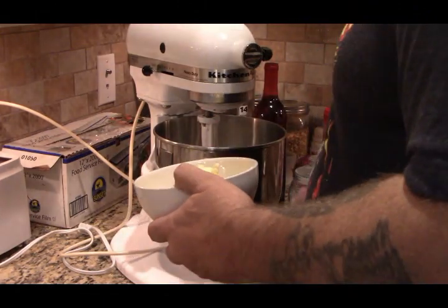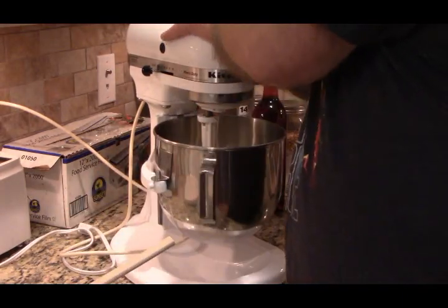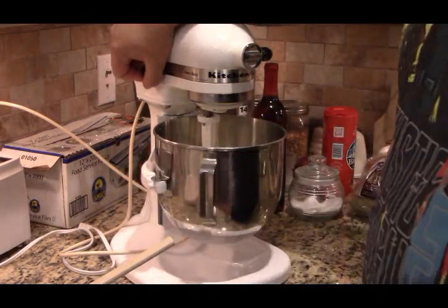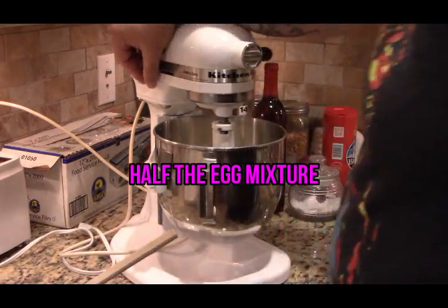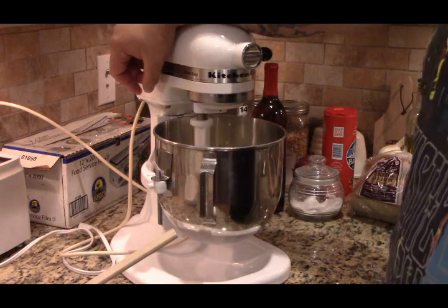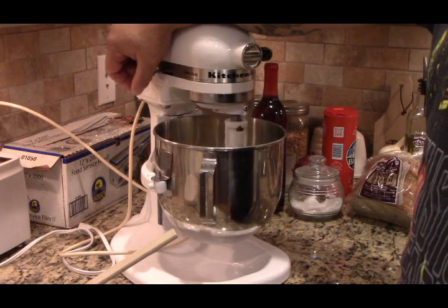We're going to stop it and add the butter. We're going to mix the butter on low for a little bit until everything comes together, and then we're going to add half the egg mixture. By the way, your oven should be preheating with the rack in the middle at 350 degrees.